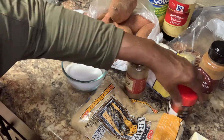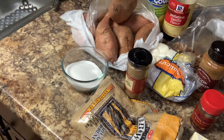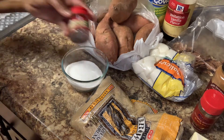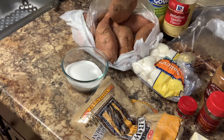We are going to need a half a teaspoon of nutmeg, one and a half teaspoons of cinnamon, and a fourth of a teaspoon of allspice. My allspice is right here. I am doing too much cooking today, y'all.